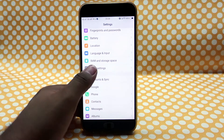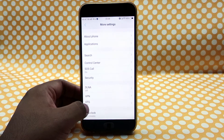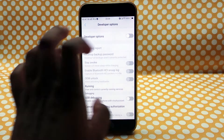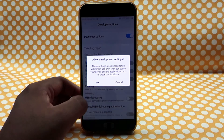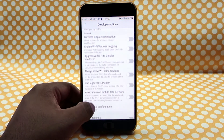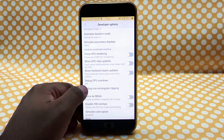Here's what you'll need to get reading mode enabled on any phone running Android Marshmallow: an Android phone running Marshmallow or above, enabled developer options, and — most importantly — watch this video till the end. Once you've enabled the developer options, go into them and find the setting called 'Simulate Color Space.'